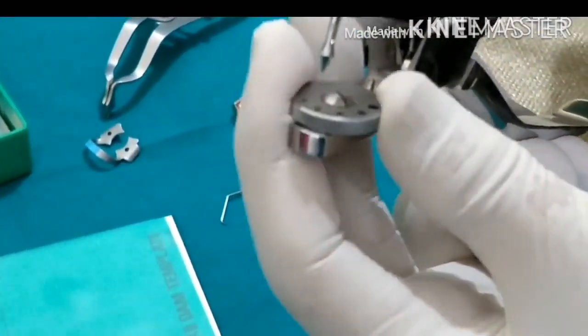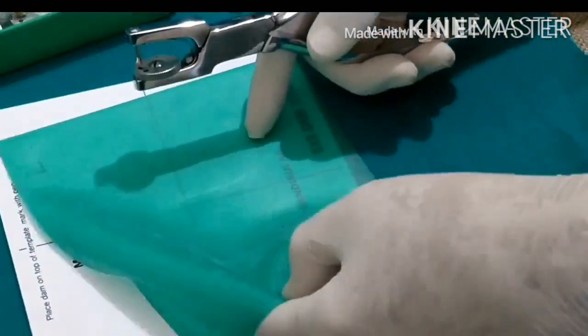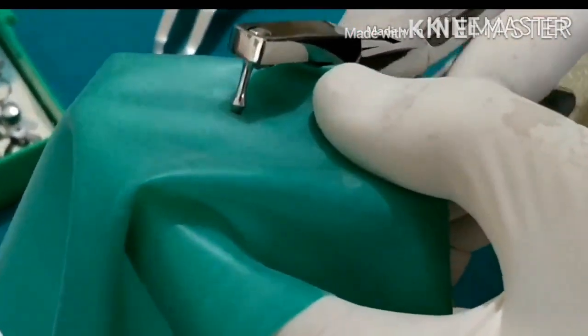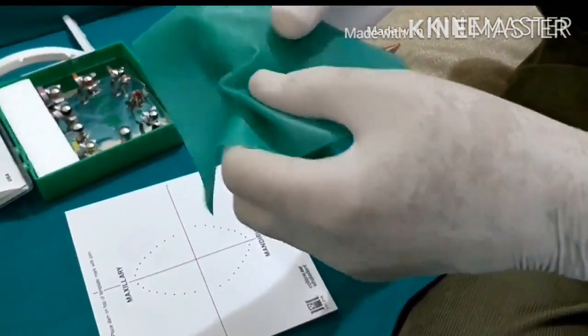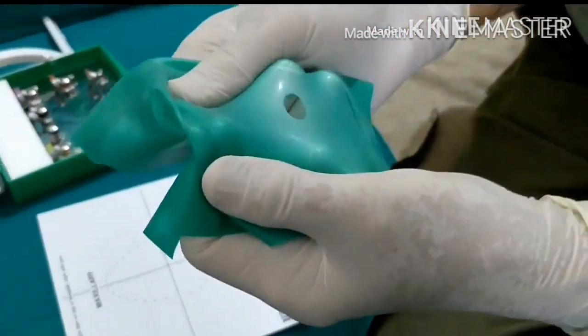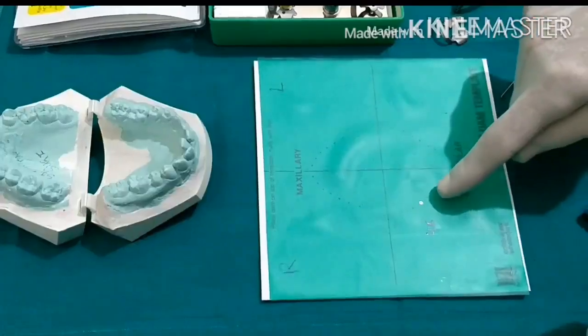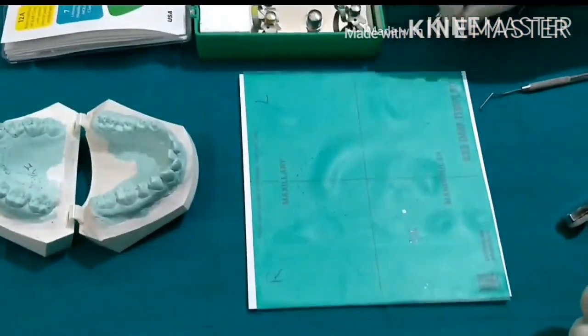We are exposing the right mandibular first molar, so the bigger holes are for molars, the next size is for premolars, and the smallest is for incisors. We select the appropriate hole, pick up our marked point on the sheet, align it over the mark, and punch. We can see it is punched. We must check that the circle is without any tear and is perfectly round — if there is a tear, you must repeat it.